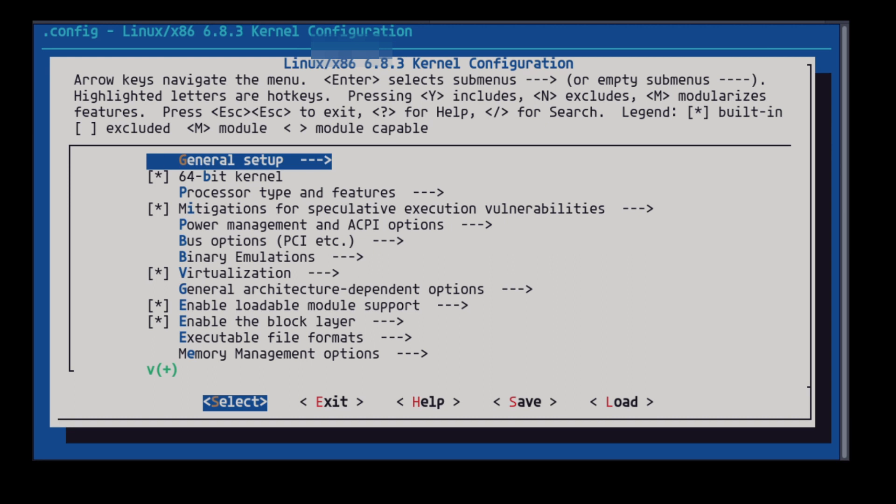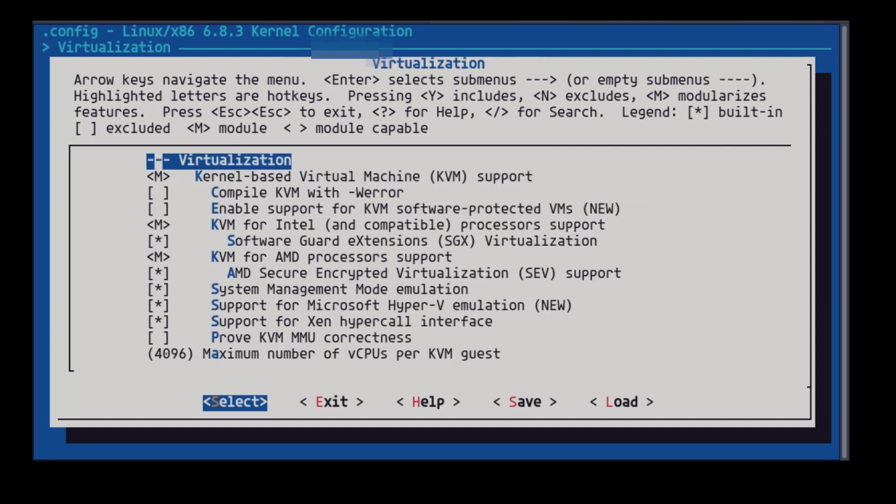Then run this command to make menuconfig. You will see a menu where you can select and make changes in the configuration file. Then save it.